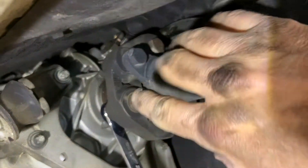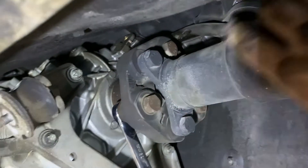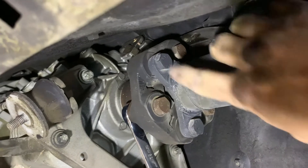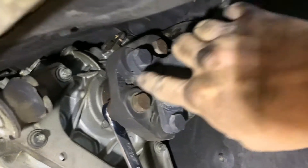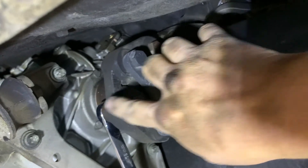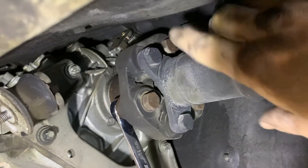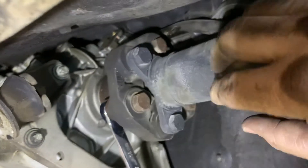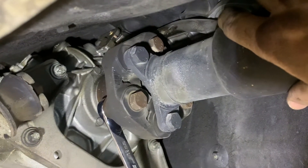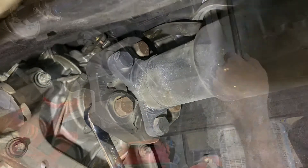We've got the crossmember out of the way. The next thing is to remove the drive shaft flex disc, which disconnects the driveshaft from the transmission. These are 18-millimeter bolts and 18-millimeter nuts. I'll set up a time-lapse to take those out, and again I'm going to have my son up in the car changing gears so I can rotate this as needed.